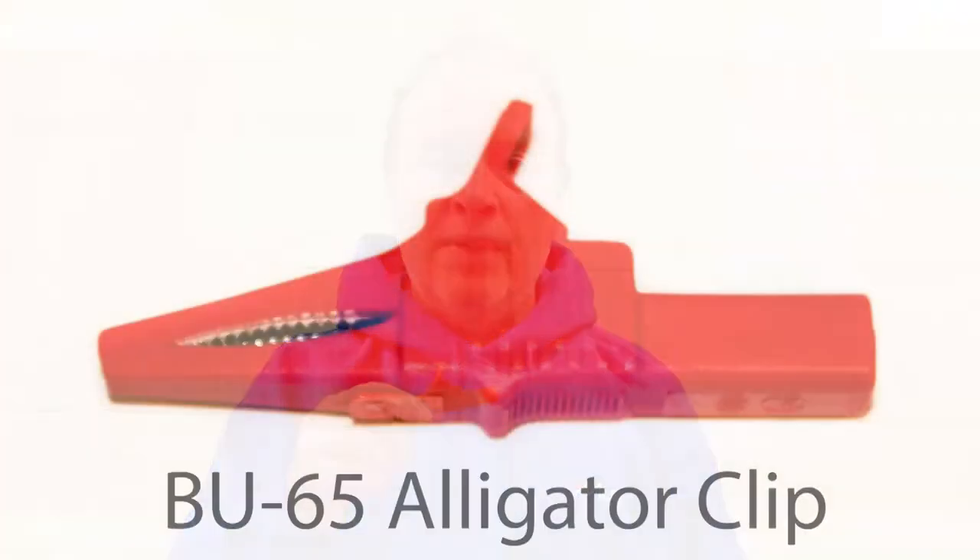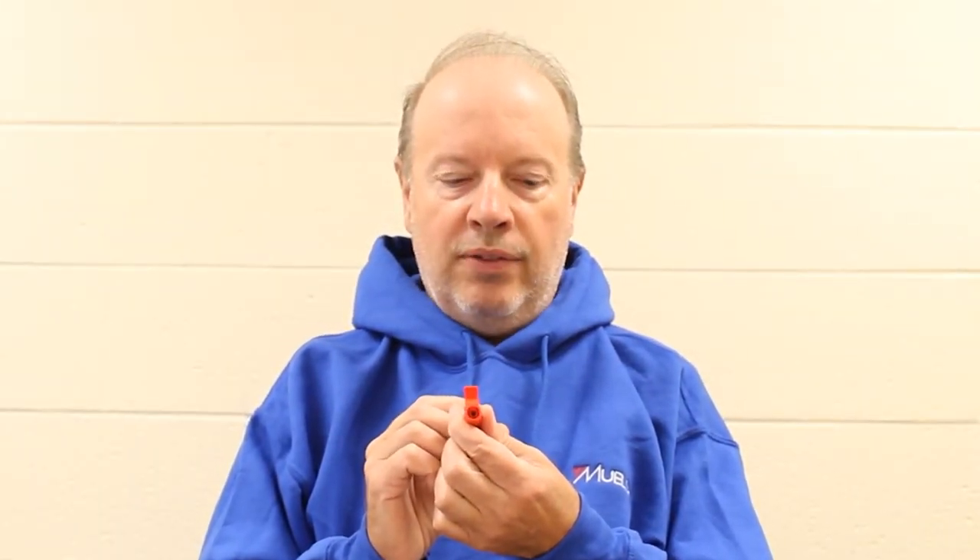Hi, this is Cliff from Mueller. I'm here to tell you how to install a wire onto a BU-65 alligator clip. This is a BU-65 alligator clip. It's UL listed. It accepts standard four millimeter bananas into the back of it.